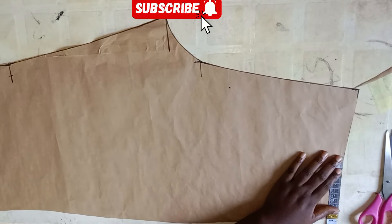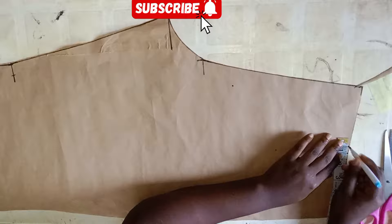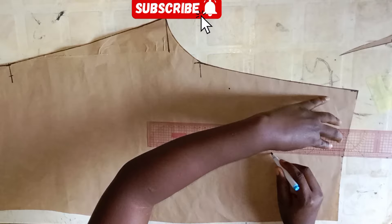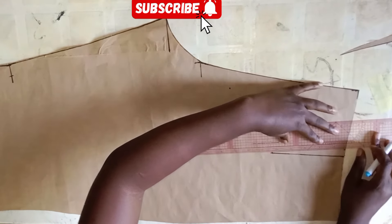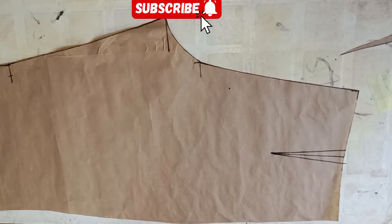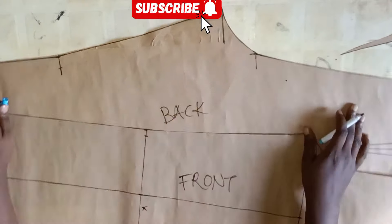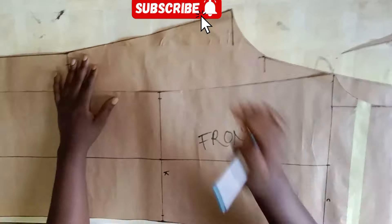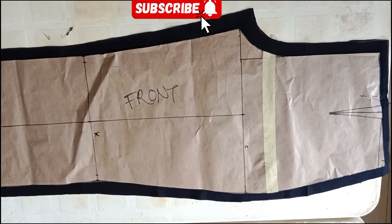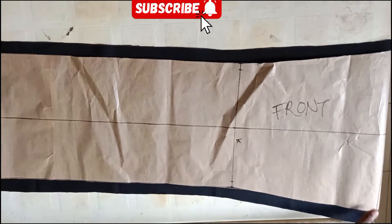I'll be dividing the waist measurement by two, mark that point, come down by five inches for the length of my dart, then come out by 0.25 inches on both sides and connect my lines. Now I'm just lining in the front and back pattern, then I'm going ahead to transfer my pattern to my fabric, leaving one inch allowance on all sides.